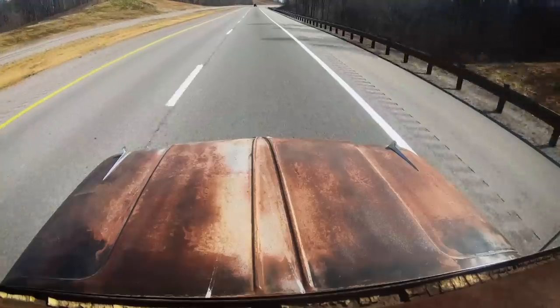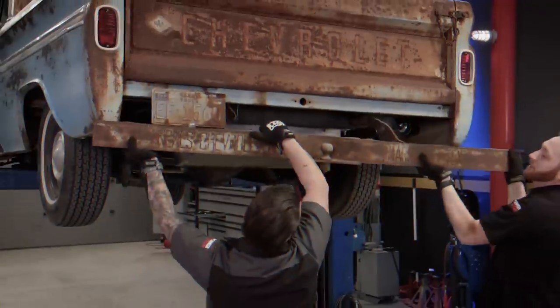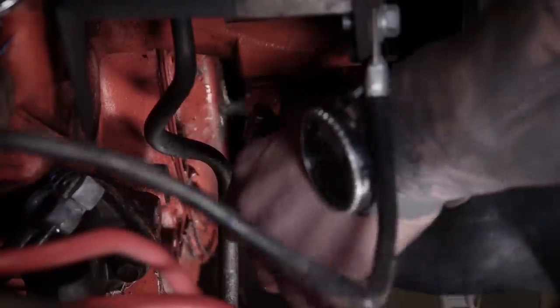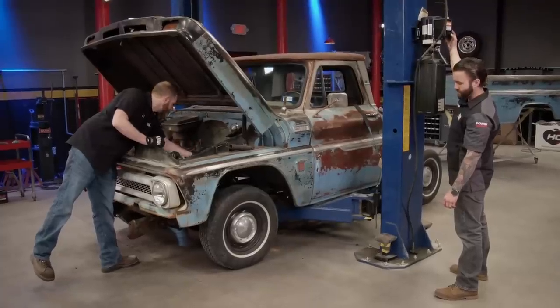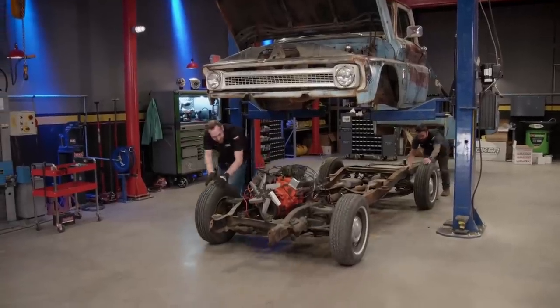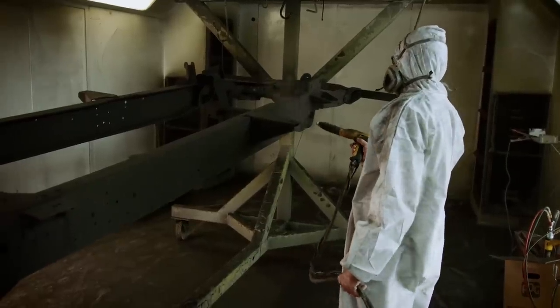Even though the suspension was completely shot, the engine had a slight miss, and the bench seat was like riding on a horse-drawn wagon. So we didn't waste any time — we got right to work on tearing it down. We're not going to be touching much of anything on the exterior, but we did want to address the frame. So the first thing was to remove that bed and cab off the chassis. Once it was all stripped down, we sent it off to get a new coat of semi-gloss black powder coat.